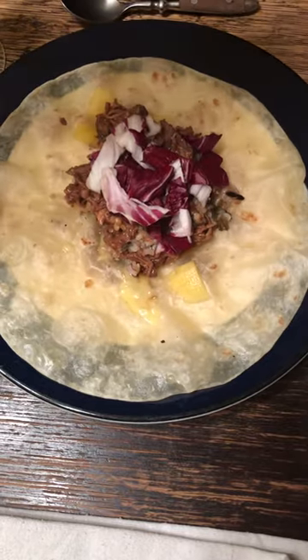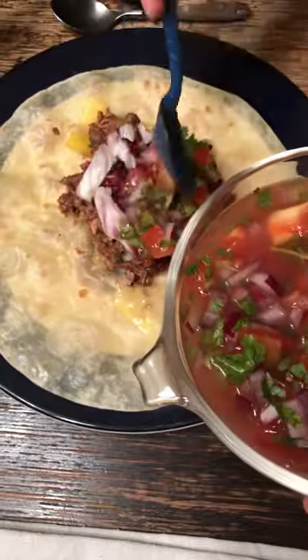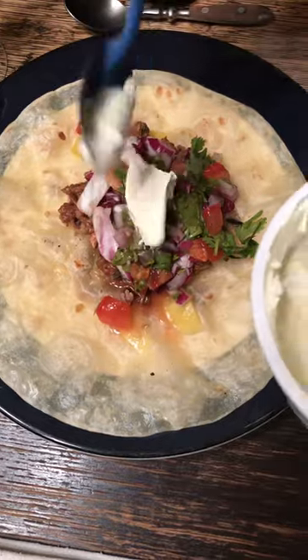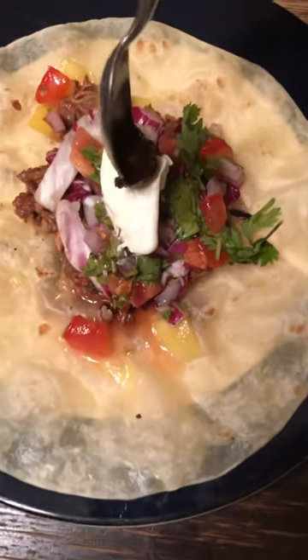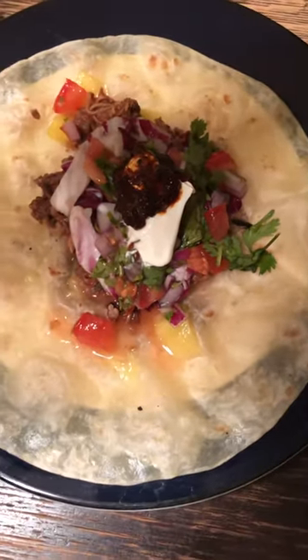We're gonna add some salsa — homemade tomatoes, onions, cilantro — and then we're gonna add a little dollop of sour cream, followed by just a tinge of hot peppers from a little homemade salsa we made.